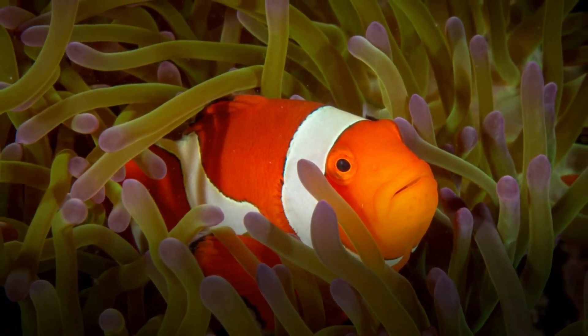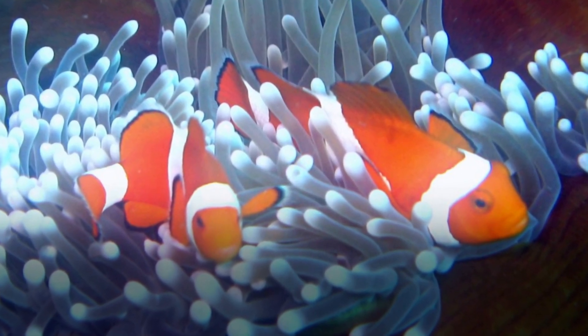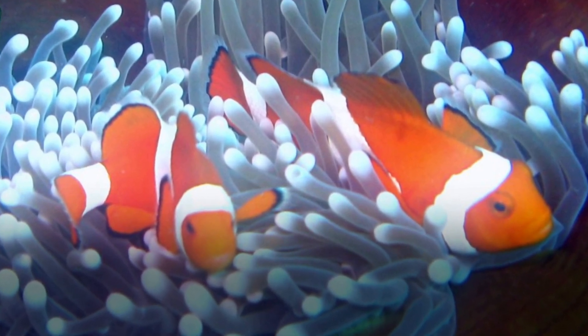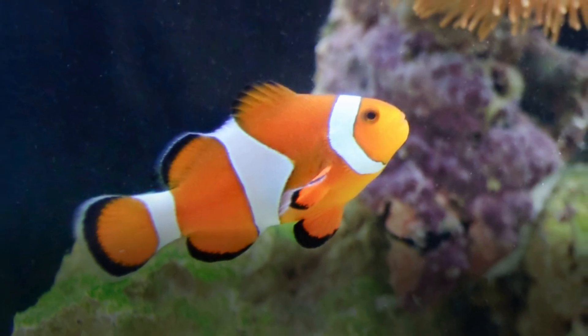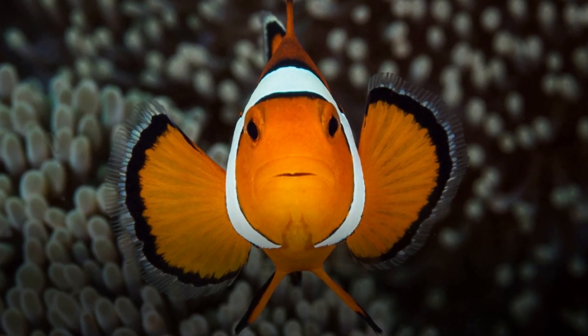He may also pick off the dead eggs. Clownfish eggs grow in phases — they start out orange and the eggs will hatch in 7 to 10 days. For the first week, feed the fry live rotifers, as many species feed on rotifers. Then you can start adding live brine shrimp. Baby clownfish only eat live food.